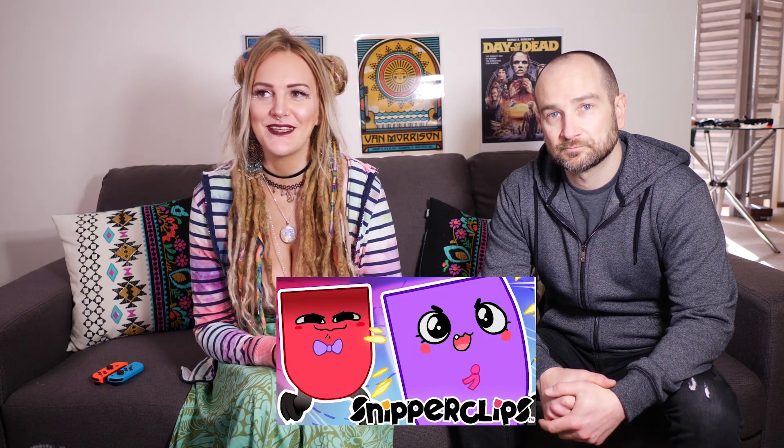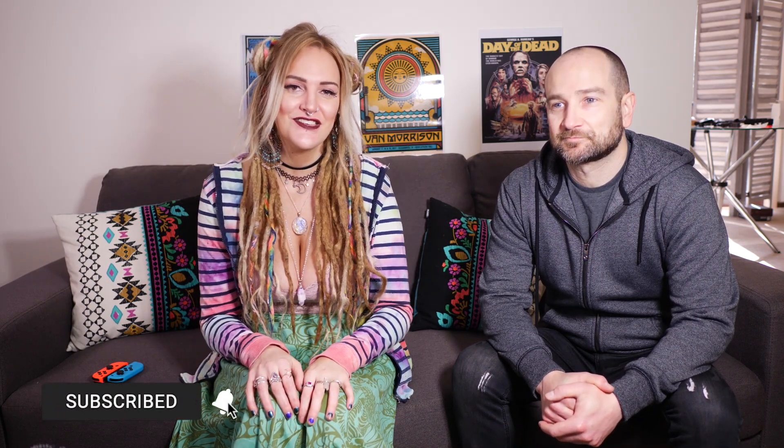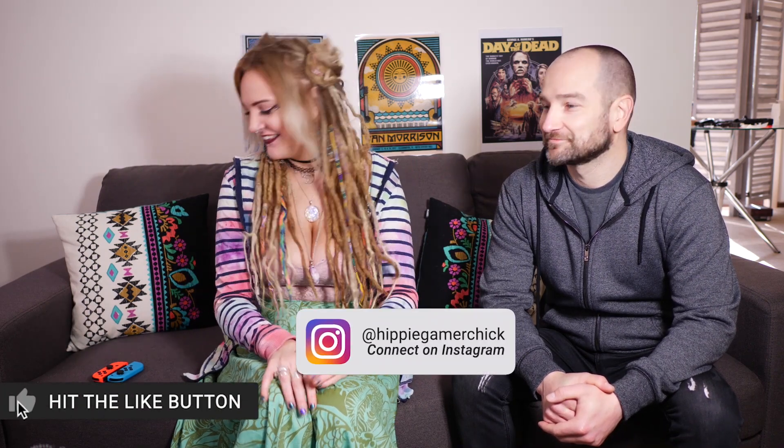There's a game called Snipperclips, which I don't think you've heard of, have you? Never, no. So it's a multiplayer game and it's really, really fun. Let's get into it. So if you're into this sort of thing, please hit that subscribe button down below, hit the bell for notifications, and you can follow me on Instagram - I'll put my handle right here. All right, let's get into it!